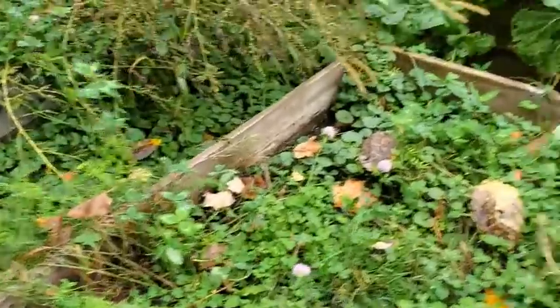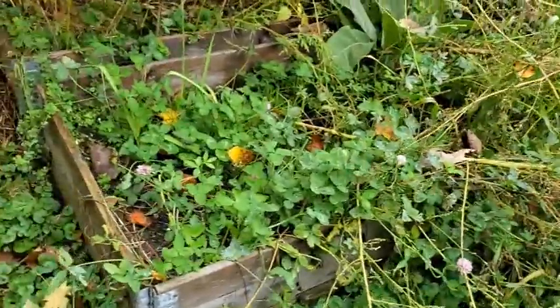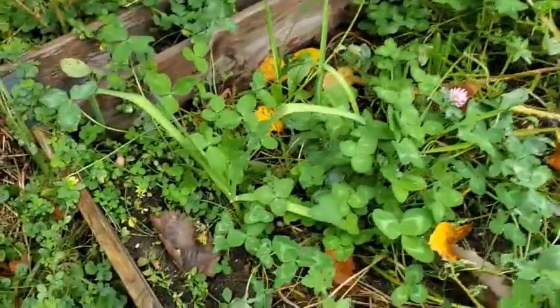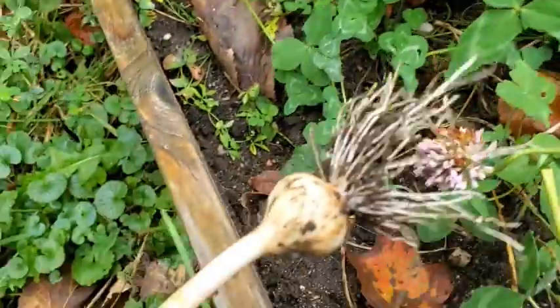Wait a minute — is that garlic? Is my garlic coming back now that it's fall? I thought I killed it all. Let's have a look. Huh, maybe it's an onion.